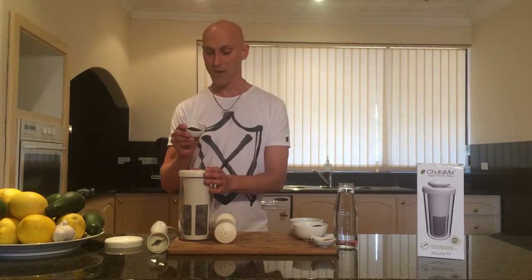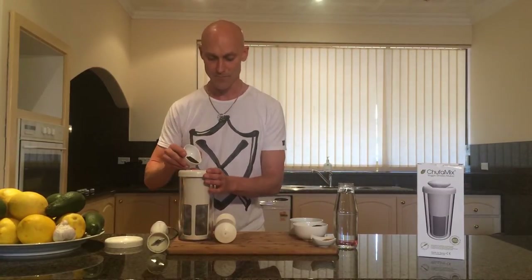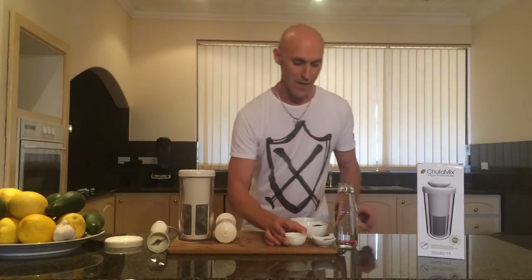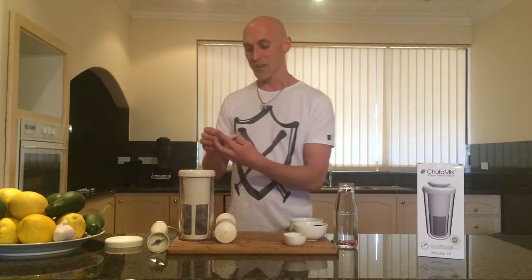Then we've got some beautiful aromatic organic vanilla in powder form, so I'll put a bit of that in. Then some beautiful organic cinnamon.